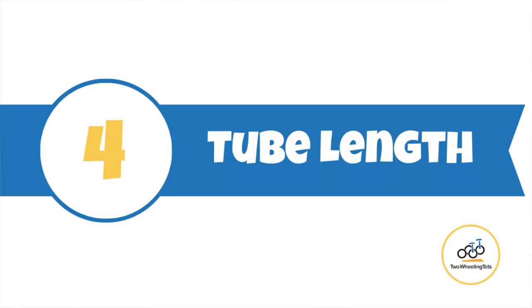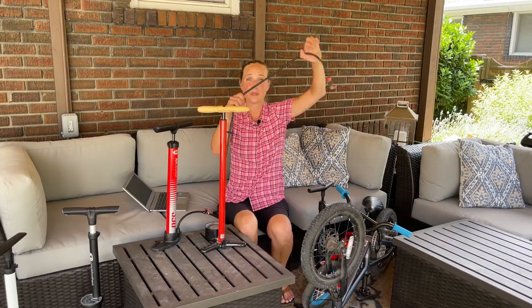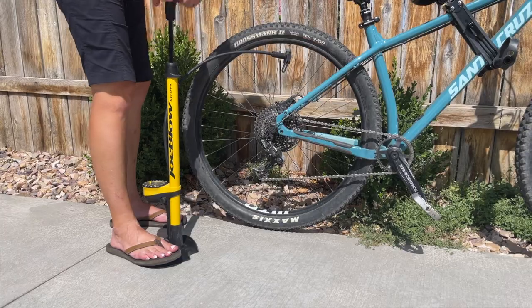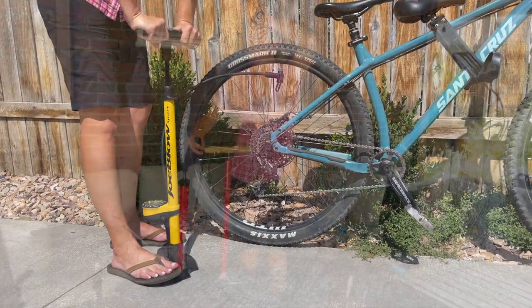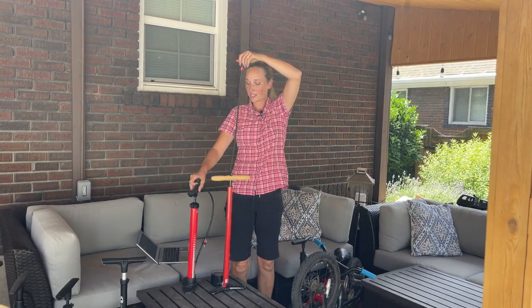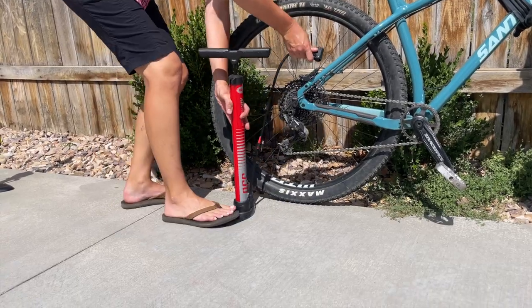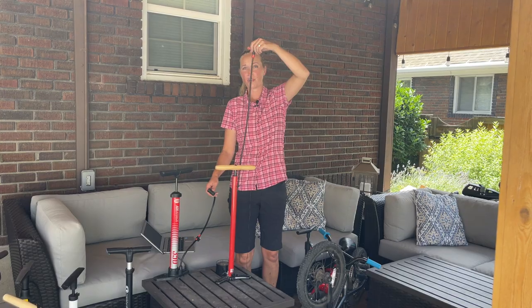Number four: tube length. A longer tube gives you more flexibility when trying to attach it to the tire, and it also allows you to actually stand up and pump your tire at the same time. If you take a look at these, I'm going to stand up — look at the difference in height between these two tubes. This other one is quite popular, but it's another feature that's super annoying because you have to be very specific in how you place it on your wheel. This type of long tube just gives you a lot more flexibility.